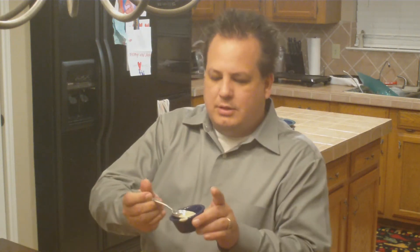I'm going to pour some in a little dipping container here. I'm going to scoop some of this out here, just give it a taste.